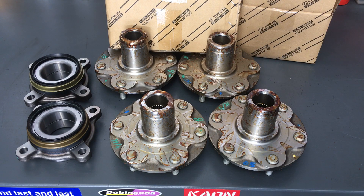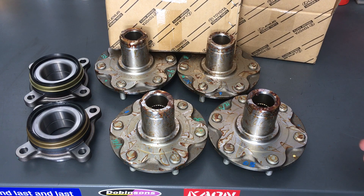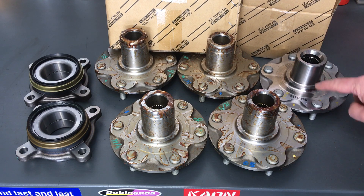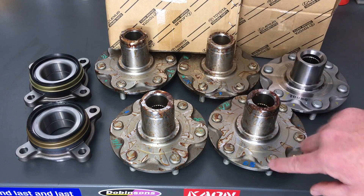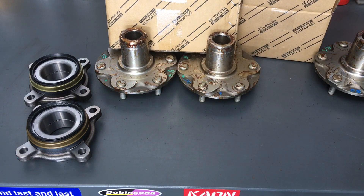Rest assured we're going to clean this side up beautifully and get it all together with the bearing pressed on the way we professionally install them. Now, while we're at it — and hopefully Toyota Motor Corporation Australia someone's watching — you can have a look at some of the problems with the parts. Maybe they need to be discounted or something, because of the time it takes to make them usable. This is how they should come; this is how they're arriving. It's a real pain.